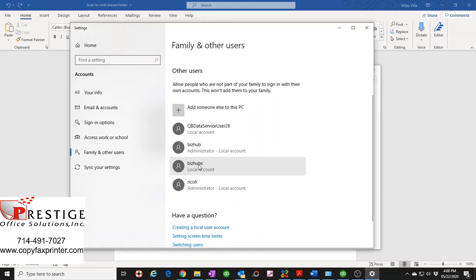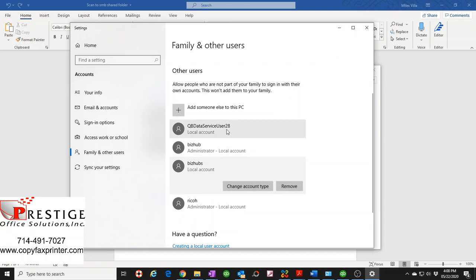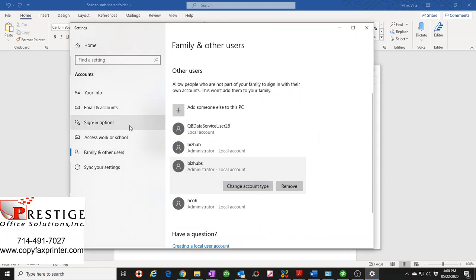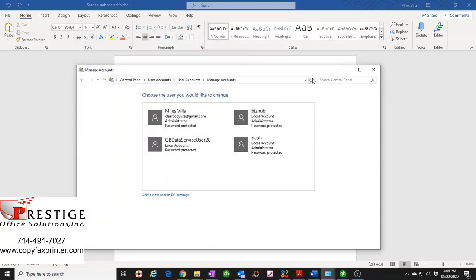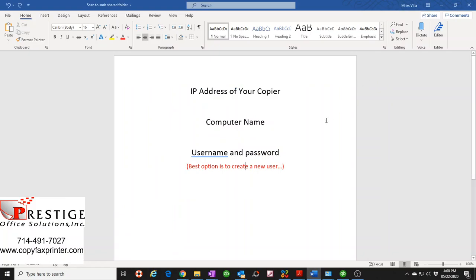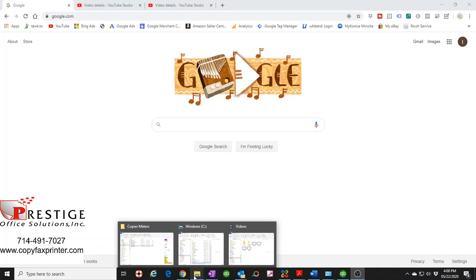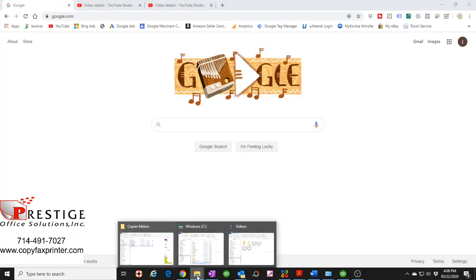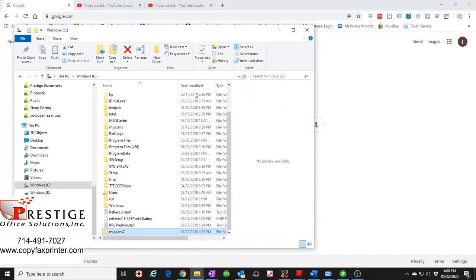There's the 'bizhubs' user I just created. I like to change the account type to Administrator as a force of habit — it's probably fine as a local account, but I just set it to admin. Then close those windows and navigate to the folder we created.